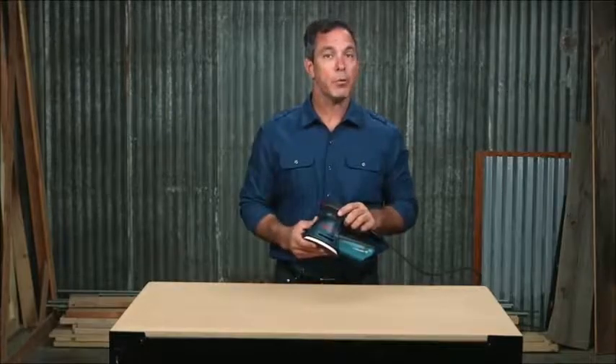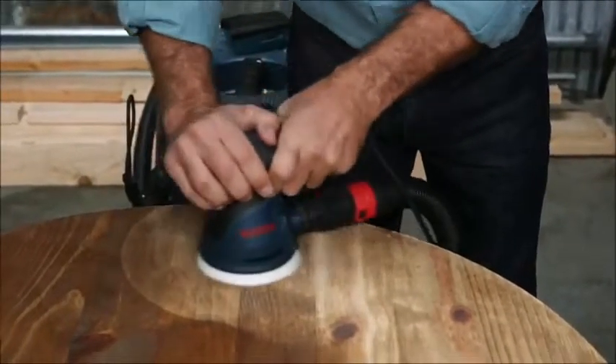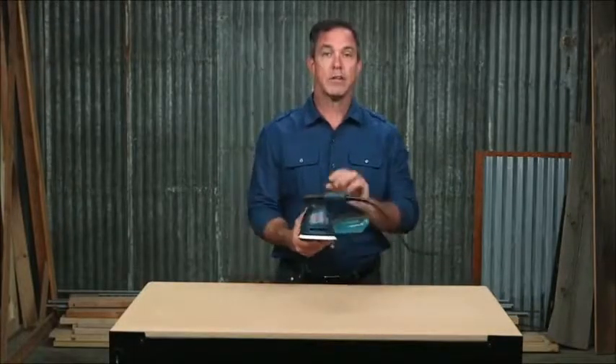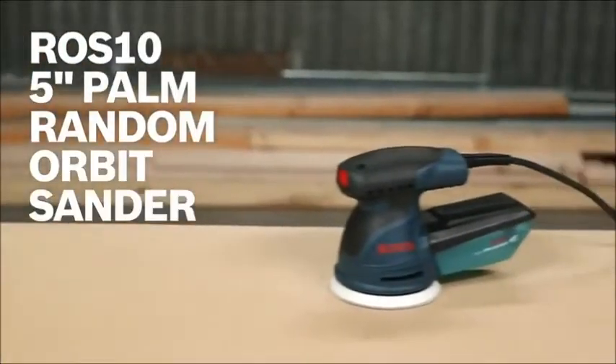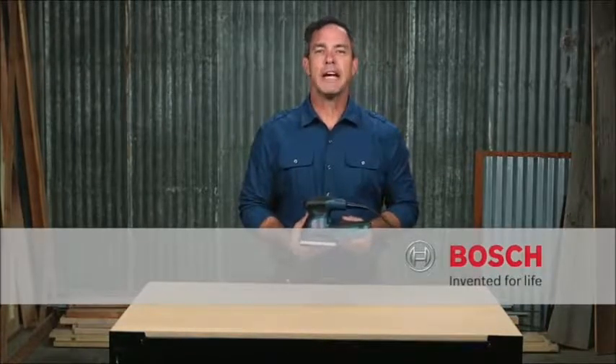This sander is also compatible with standard 1¼ and 1½ inch vacuum hoses, or any Bosch vacuum hose and most European hose sizes. So this is the Bosch ROS10 5 inch palm random orbit sander, perfect for any professional. For more information on this tool, reference this page and be sure to check out the complete line of Bosch woodworking tools.